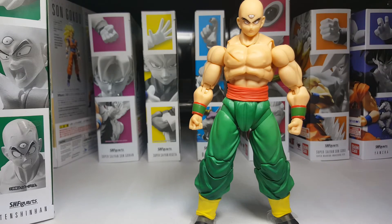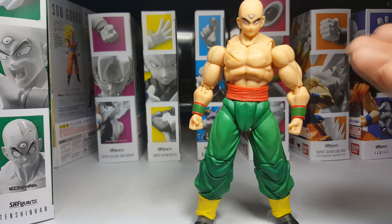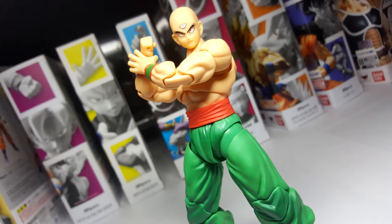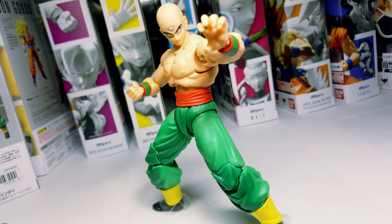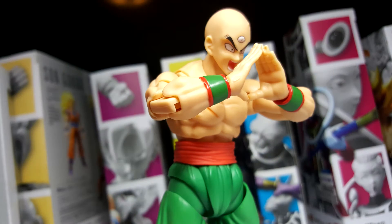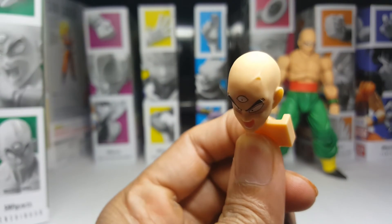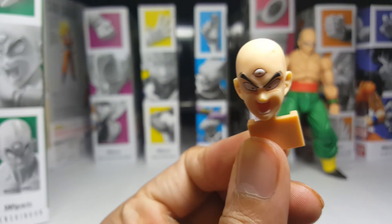Let's get down to the faces — or heads in this case. With bald characters like Tien and Nappa, they made a very wise choice and decided to include separate heads instead of face plates. He comes with four. The first one is your standard stern looking serious face — that's a must for every figure. The second head is the angry, screaming, or tri-beam face, and I quite like this one. Not only is the detail immaculate, but look at the way they did that vein there. They didn't put any weird shades of green or blue on it, and they didn't make it overly pop out too much. It's just right.